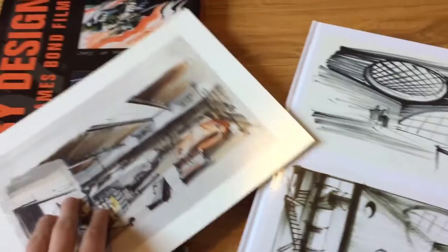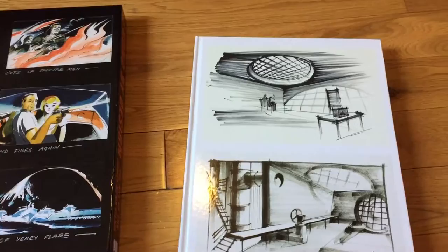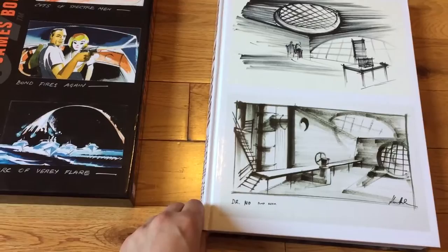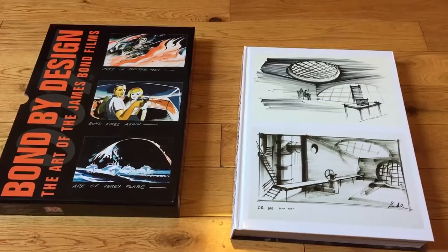So there you have it. This is just an excellent book — Bond by Design: The Art of the James Bond Films. If you are a big Bond fan or just a fan of art in general and movie production design, this book is excellent. It's $50, but it's high quality paper, beautiful packaging — it's a real showpiece. Thank you for tuning in. I give this book two thumbs up. Stay tuned, because very soon I'll be reviewing another Bond book from DK Publishing. Make sure to pick this one up. Talk to you soon. Bye.